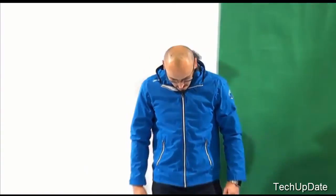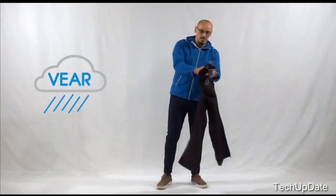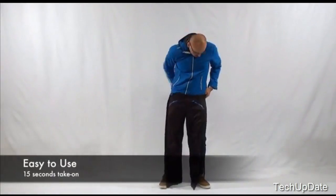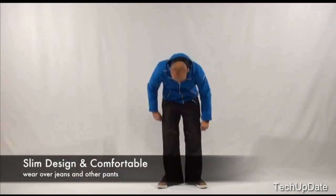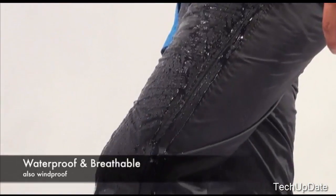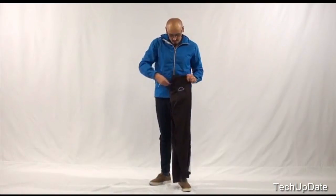We all have a jacket to protect the top of our body against rain, but what about your legs? The Legs Jacket by Vare — easy to use and comfortable to wear. Take it on in under 15 seconds and always stay dry. Sleek and stylish with a slim design, it can be comfortably worn over jeans and other pants. It's waterproof, windproof and breathable. The Legs Jacket is easy to store and carry.